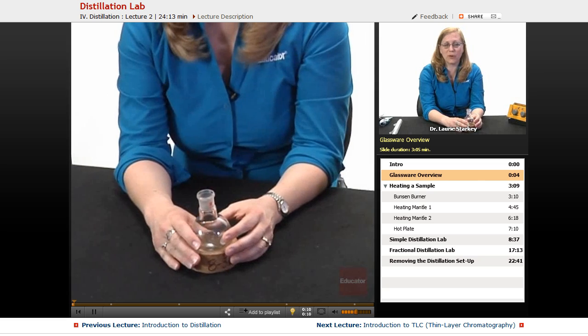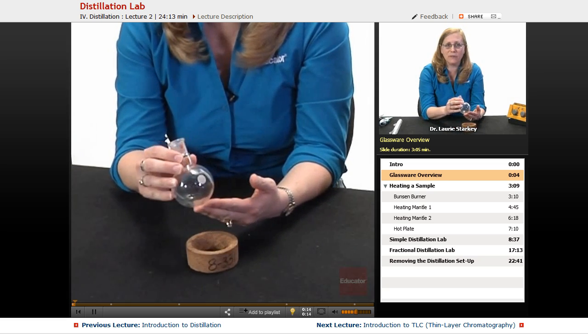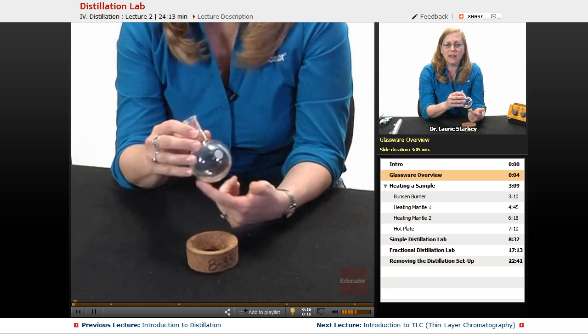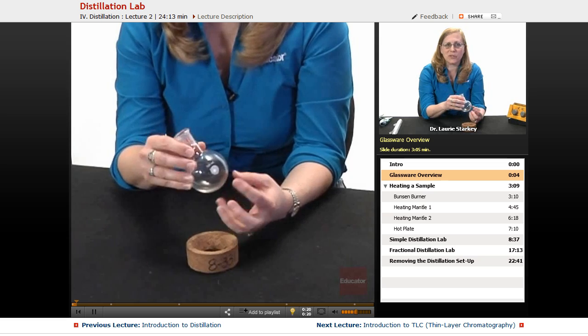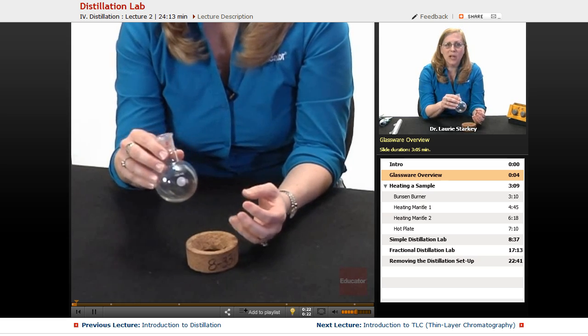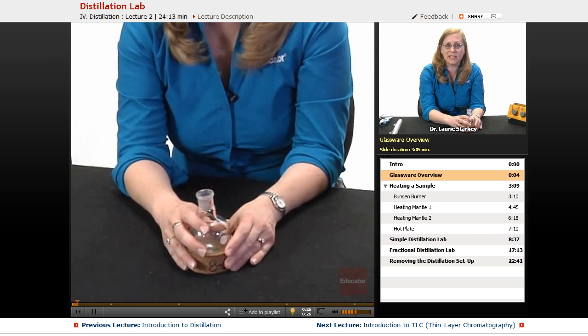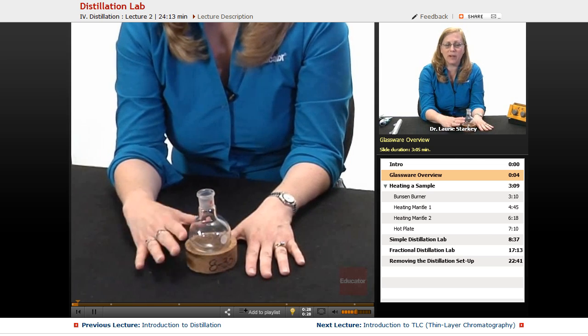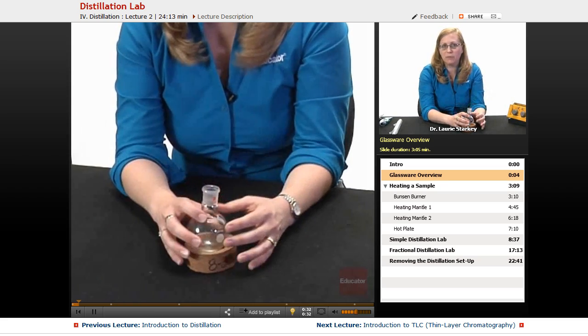Most of our reactions that we run in organic chemistry use a round bottom flask like this. This is very convenient for mixing all your reagents and your solvent — there are no crevices to get caught up in — but they don't stand up very well. So we can use a cork ring like this to support it when we want it on the table, and then we're going to clamp it with a clamp when we want to do something with it.